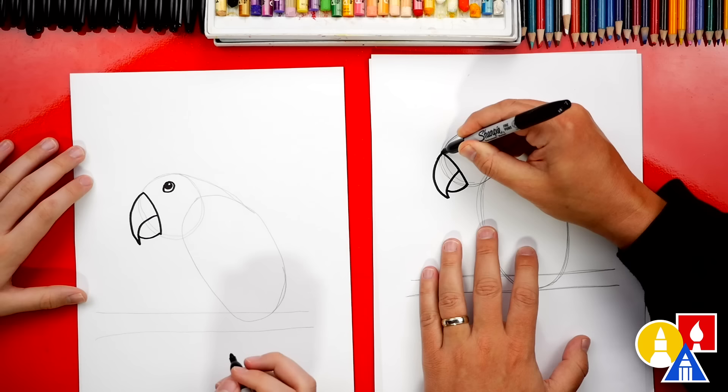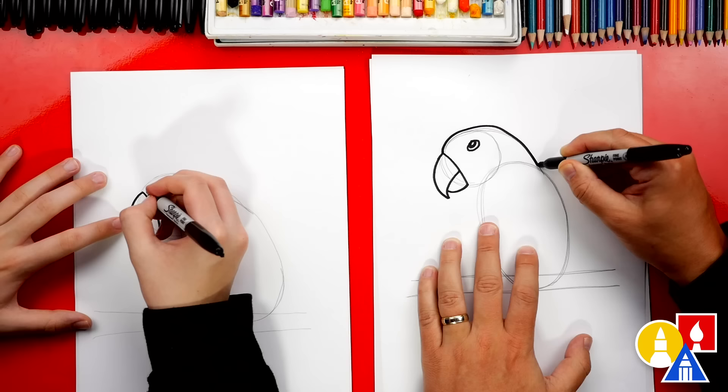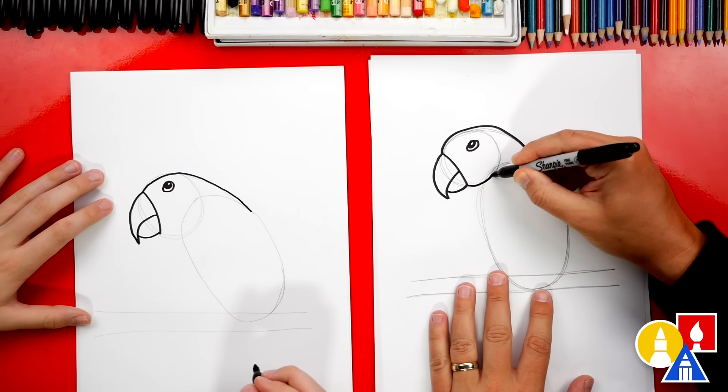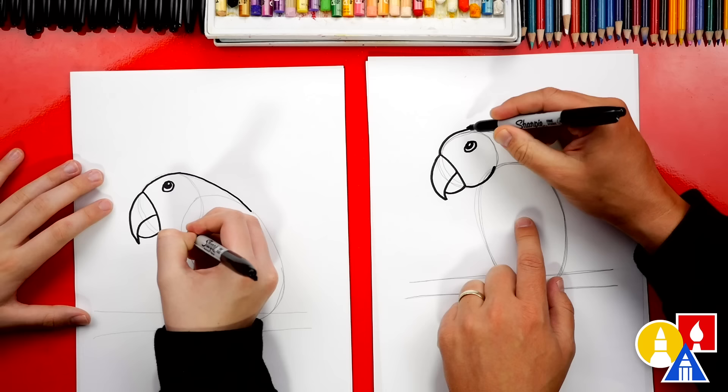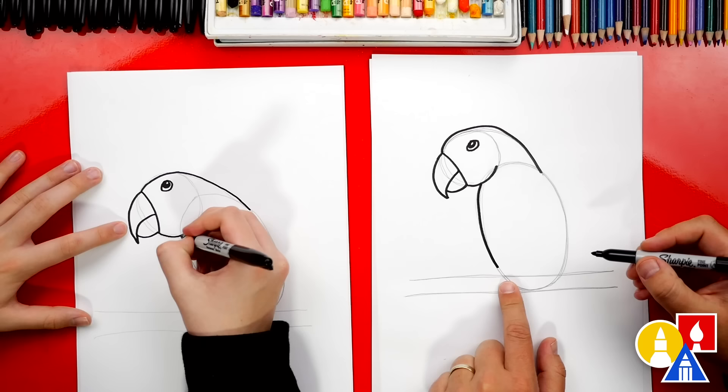Now we can draw the top of our parrot's head — start here and draw a curve, going over the pencil line, come down, and stop right before you get into the oval shape. Then draw the bottom of the head with a little curve that comes in and stop — you don't have to trace over the full circle. Now we're gonna draw the belly, starting here and tracing over the oval shape, stopping right before we get to the branch.